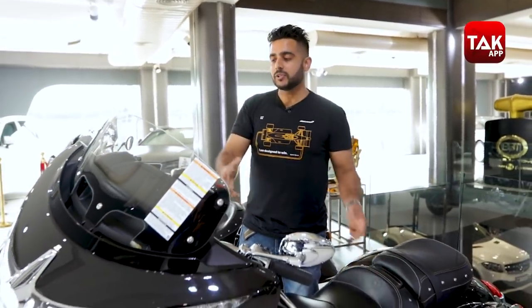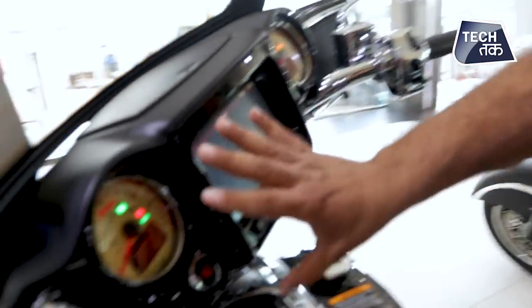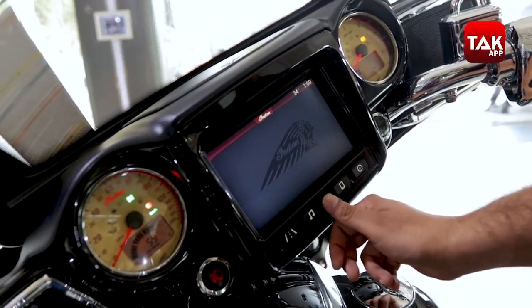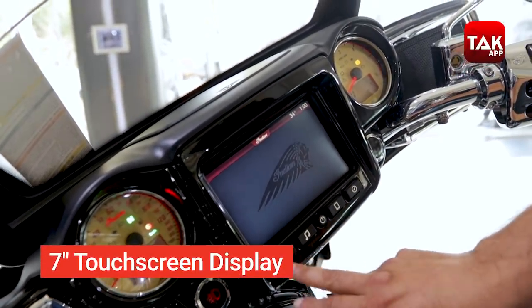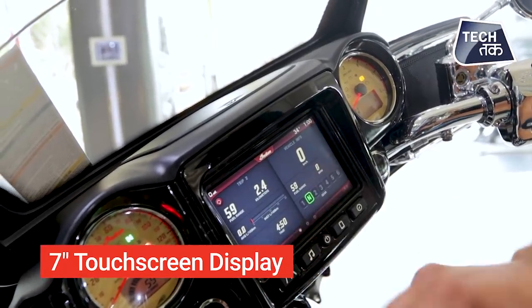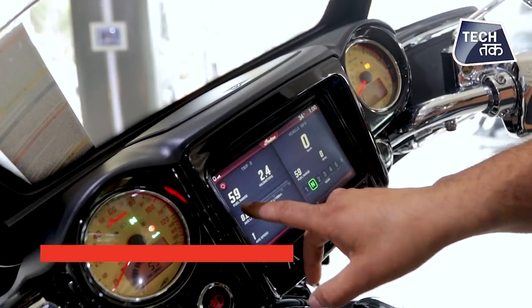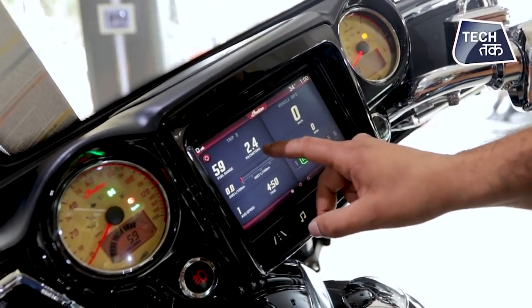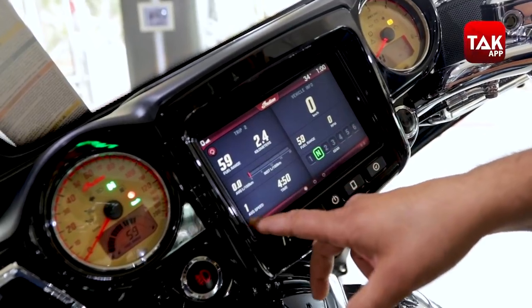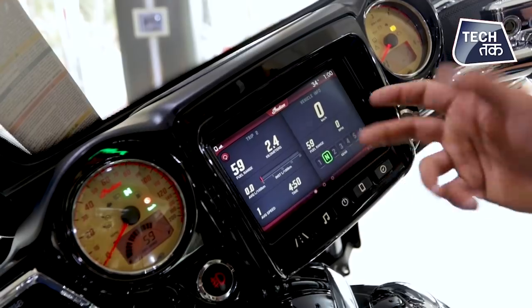Now let's talk about the technology, because there is a lot of it here as well. The center screen gives you the driving modes. It tells you the fuel range — right now 59 kilometers remaining. It shows kilometers traveled, average speed, and apart from that you have your gears displayed as well.